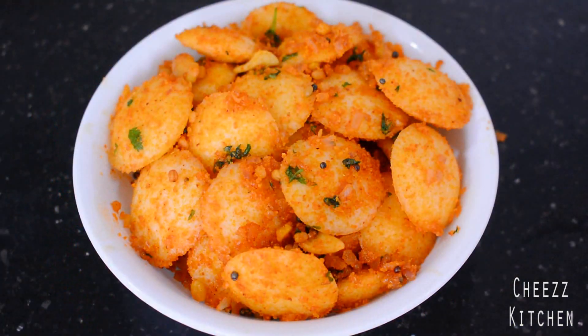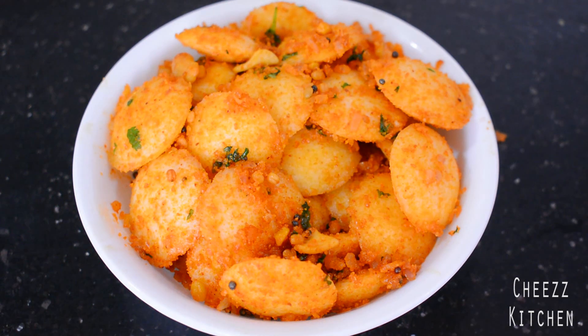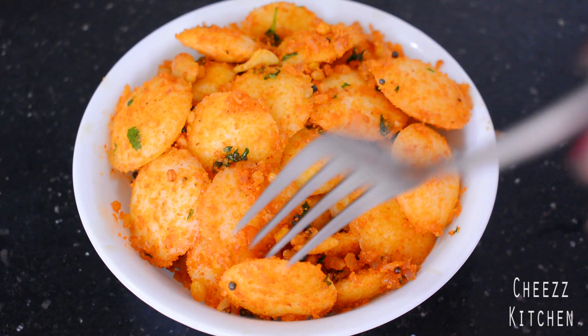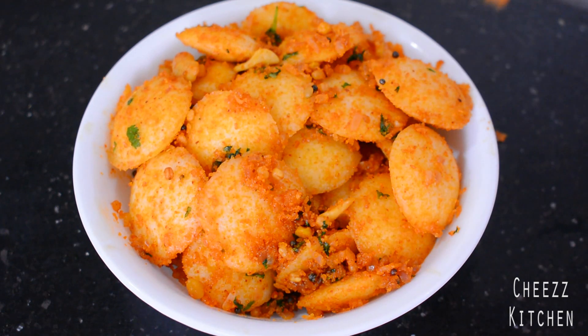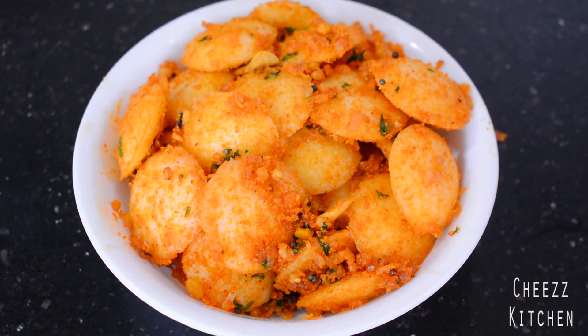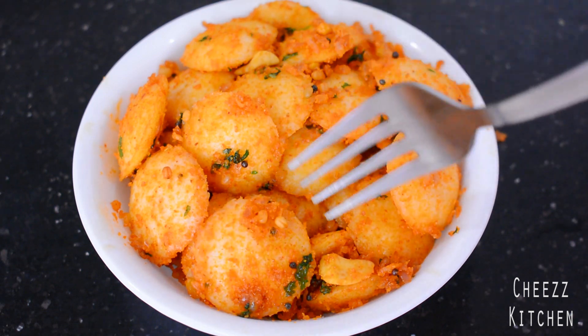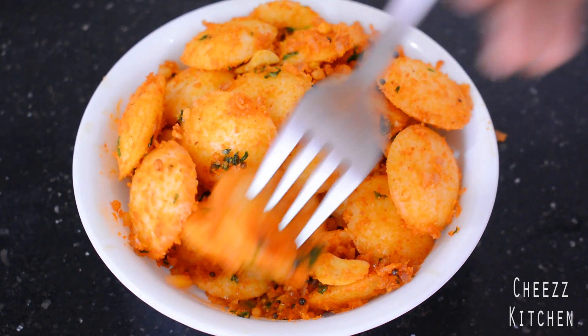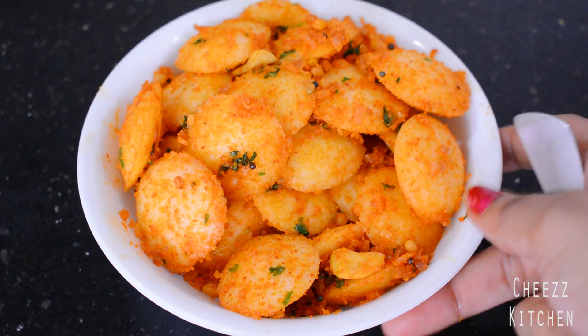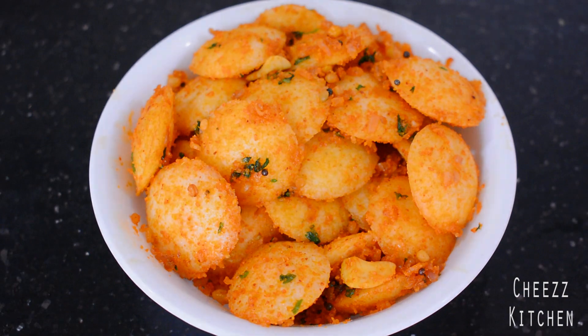Pudi Idli is done. I'm going to have a taste of it. Oh wow, so good! Spicy, ghee — all this. The cashew is amazing. I seriously can't believe how yummy this is. Super delicious. You don't need anything else, just this. Perfect. I'm actually going to have this for snack. I'll see you guys in the next video. Take care everyone, bye bye.